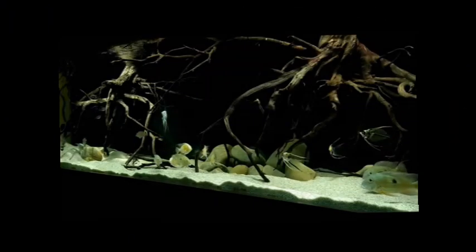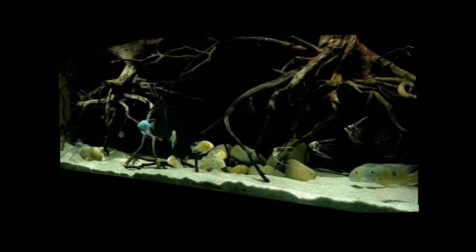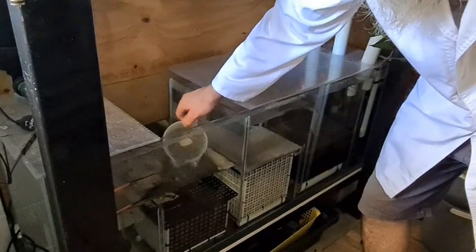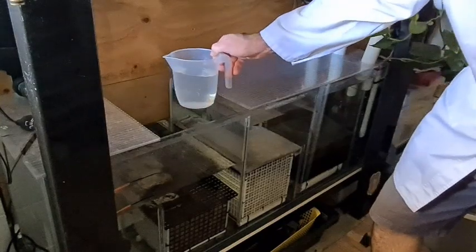The first tank we'll be testing is my 250-gallon South American tank, which has generally pretty low nitrates. We'll grab a sample out of the sump and head off to the lab.